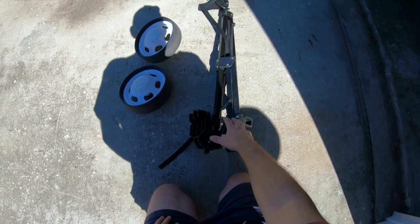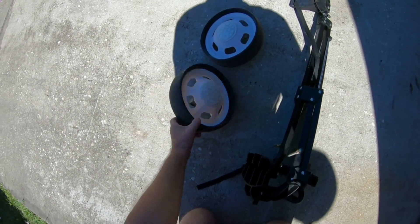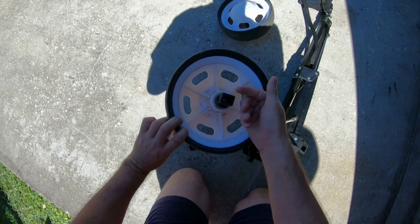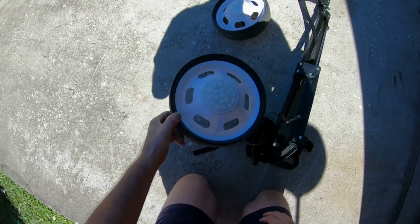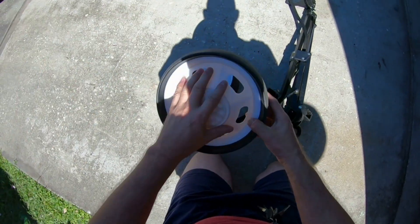So let me show you. Right here is the metal type holder gadget, whatever it is, along with these two wheels. The wheels don't seem to be in bad shape — it's got a square type thing on it. There's no cracks. Everything seems to be good on this.